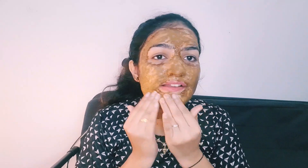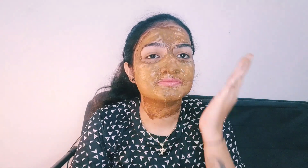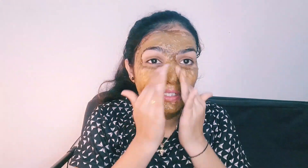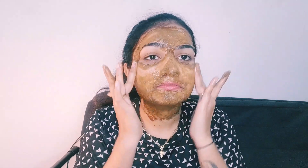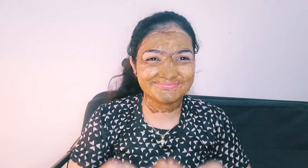You will not use a scrub while you remove the face pack. If you remove the face pack, do not use a scrub — it will be removed from the face skin and help you. It will be dry, sticky, and very nice. In a circular motion, you can massage it. Your skin will be bright. I will wash the face after that, and I have applied the facial moisturizer.